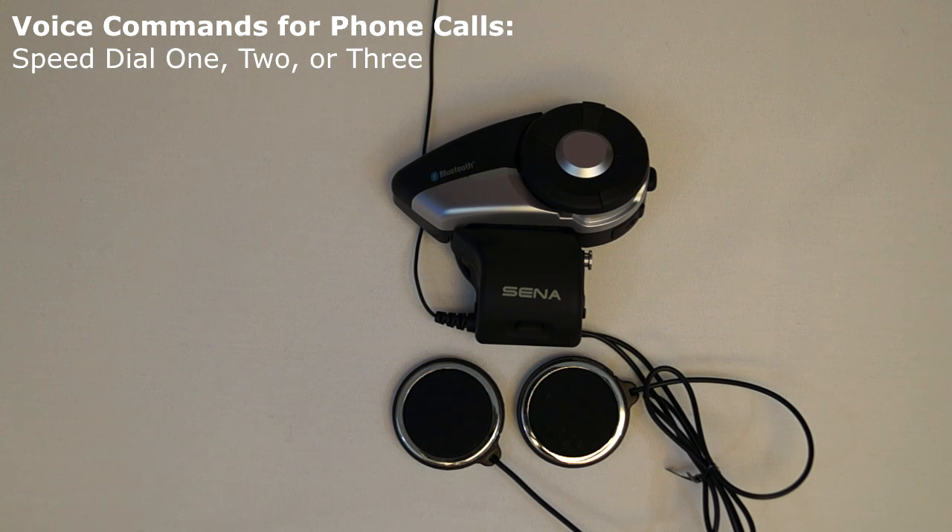These are the voice commands for speed dial and redialing the last phone number. If a Bluetooth enabled phone is connected to the 20S, then the voice commands speed dial 1, speed dial 2, or speed dial 3 will cause the 20S to call the phone numbers that have been saved for each of those presets that have been set up using the speed dial feature. This command needs to be used when in standby mode.